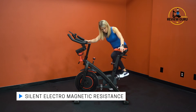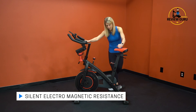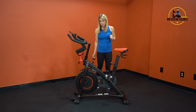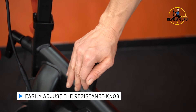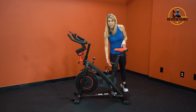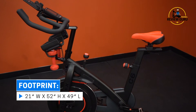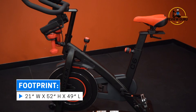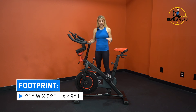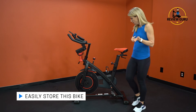This bike has electromagnetic resistance, so it's completely silent. Moving the pedals, there's literally no noise. The resistance knob turns right to increase and left to decrease, and acts as a brake — a nice safety feature. The knob is tucked up out of the way so it doesn't hit your leg. The C6 has a very compact footprint: 21 inches wide, about 52 inches high to the top of the tablet holder, and roughly 49 inches long, so it doesn't take up much floor space.